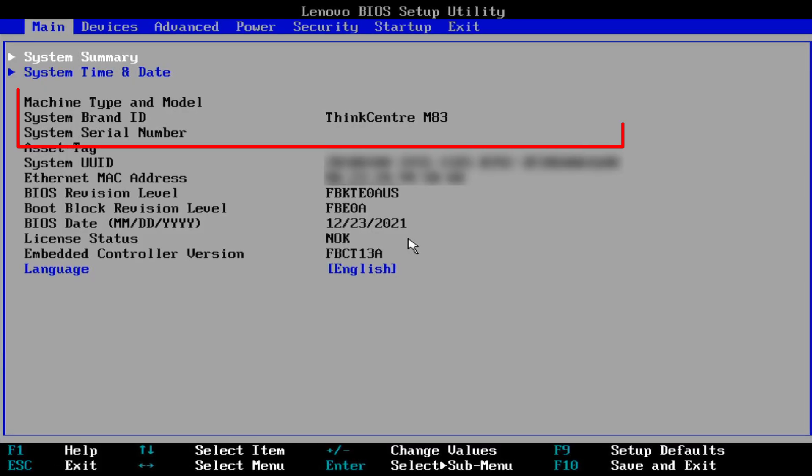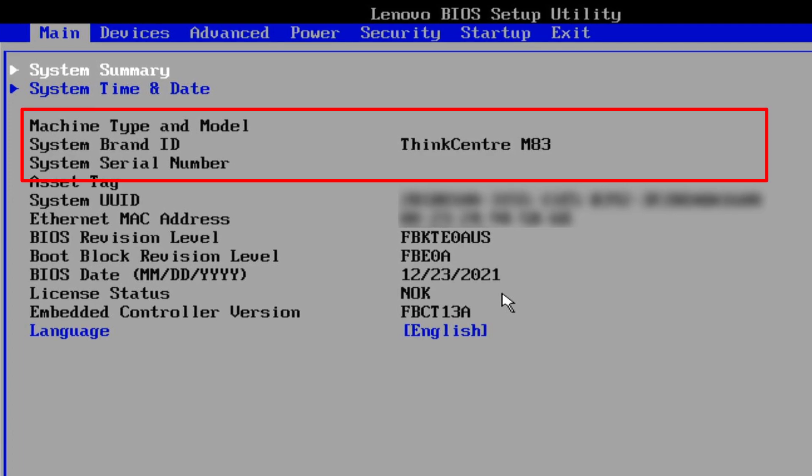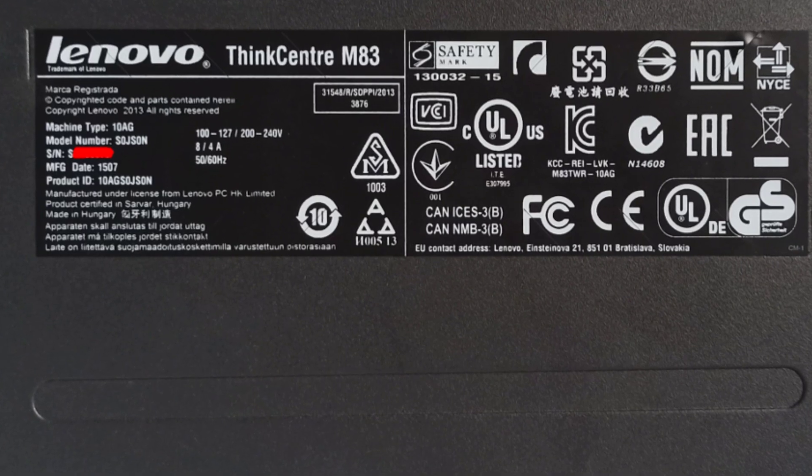Step 1: I enter the BIOS to check the serial number and the machine type and model. Both are missing. Good thing that I have a sticker on the bottom of the PC and I can restore it.